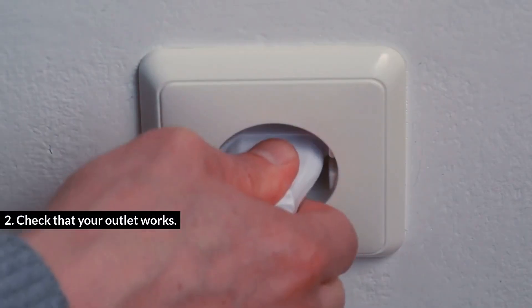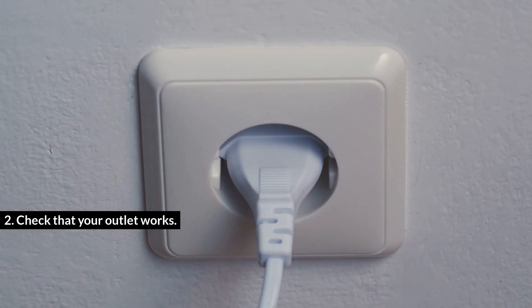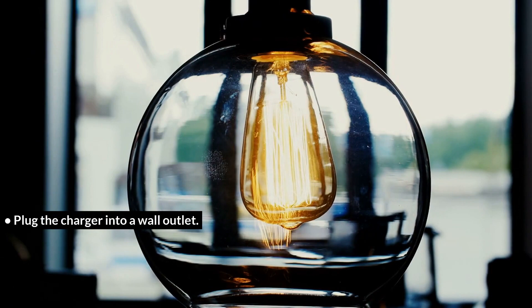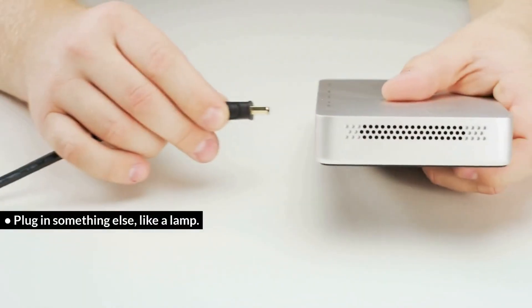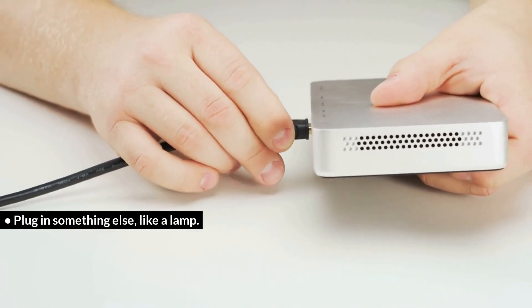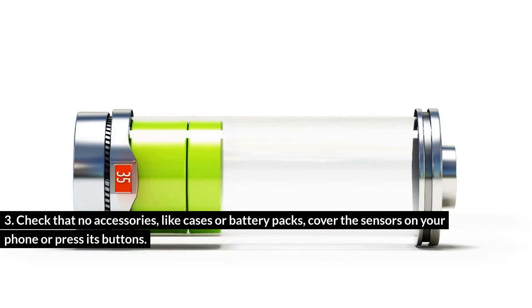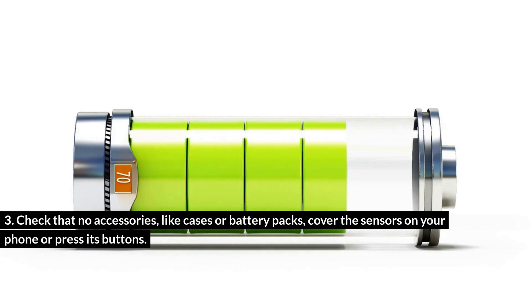Step 2: Check that your outlet works — plug the charger into a wall outlet, then plug in something else, like a lamp. Step 3: Check that no accessories, like cases or battery packs, cover the sensors on your phone or press its buttons.